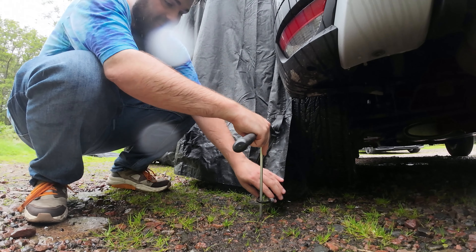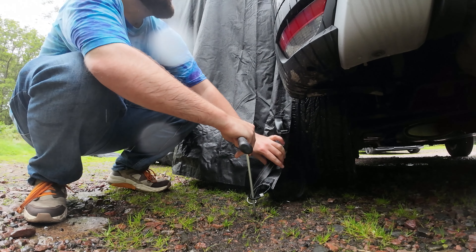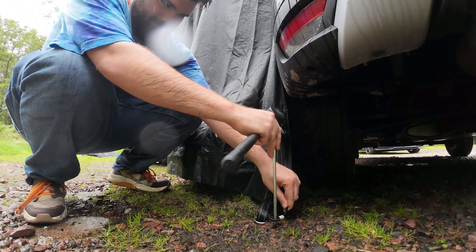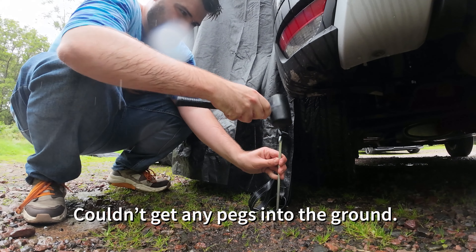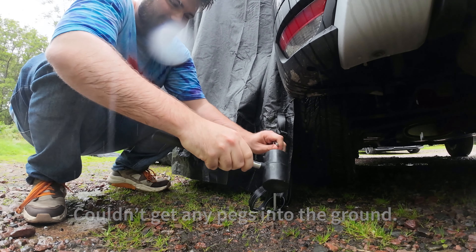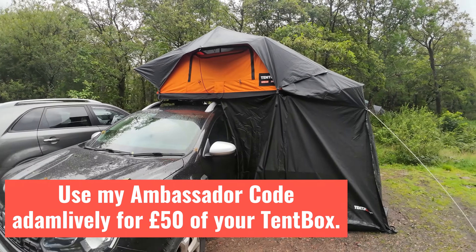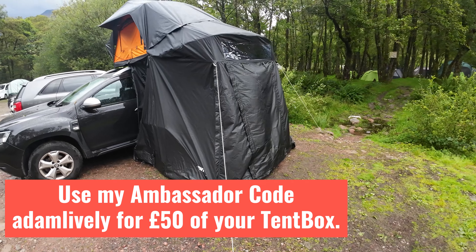I'm just guessing at this point. Let's pull it a little bit. I would basically be in a gravel parking lot trying to do this. This is the tent with the living pod on it, as you can see.